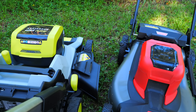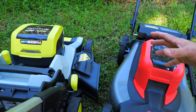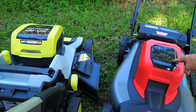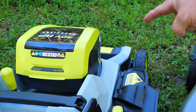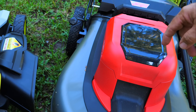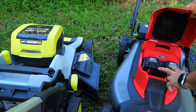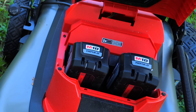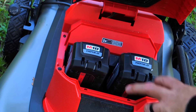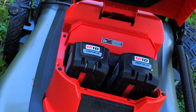Both of these are 36-volt mowers, but they handle battery operation completely differently. You might say the M18 Fuel is 18-volt and the RYOBI is 40-volt, but the Milwaukee uses two 18-volt batteries required in both ports simultaneously, running in series to create 36 volts.